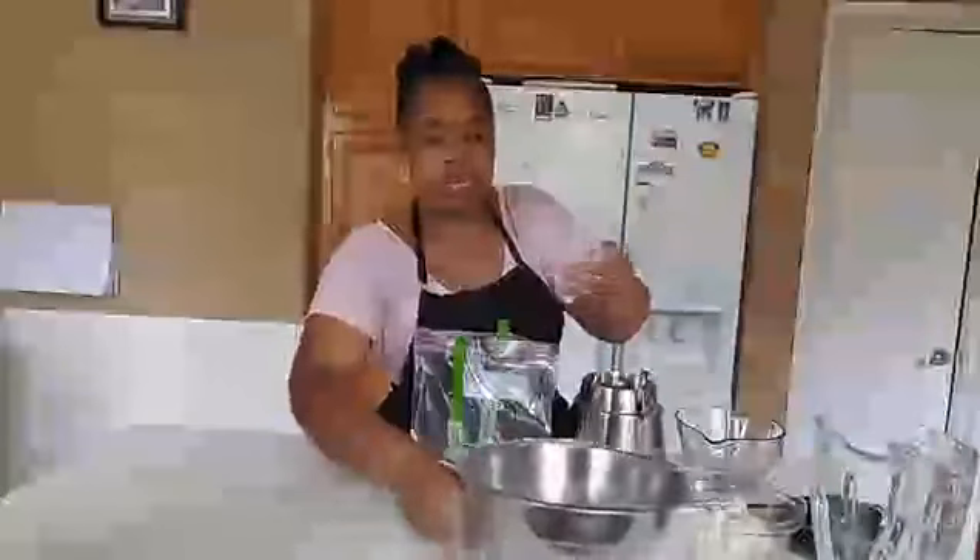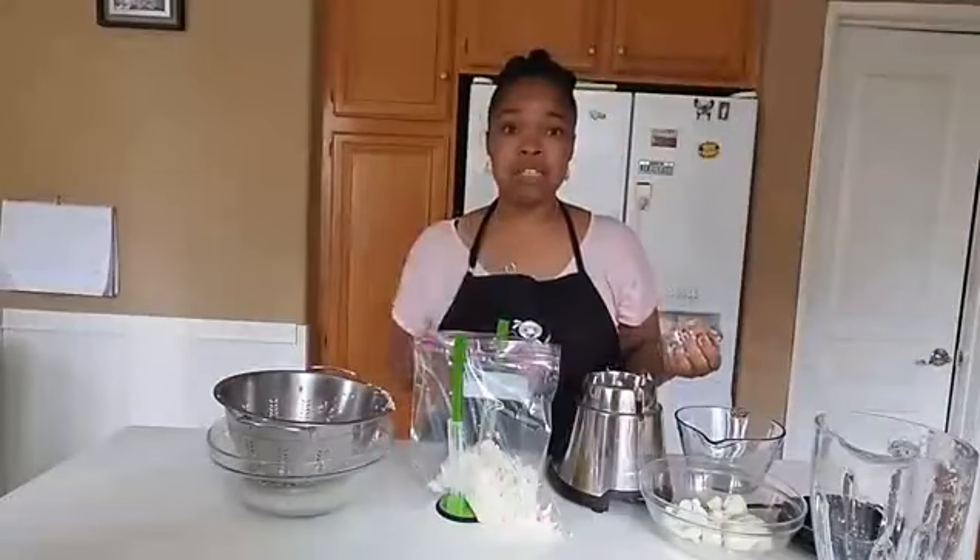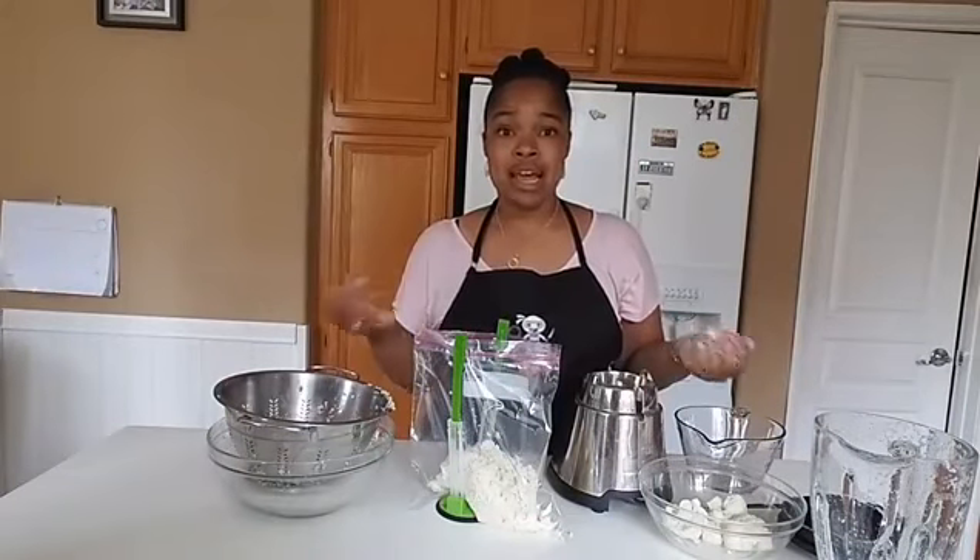And now I've riced my cauliflower in under two minutes. I've got it in my bag here — I'm going to seal that up and pop it in the fridge. Now I am ready to roll for my week. I've got my cauliflower all done.